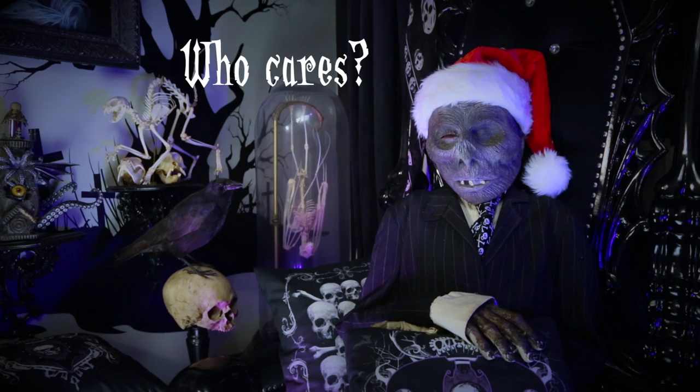Welcome back to Gothic Homemaking. It is Christmas time here at the Lair of Voltaire — well, it's spooky Christmas time.